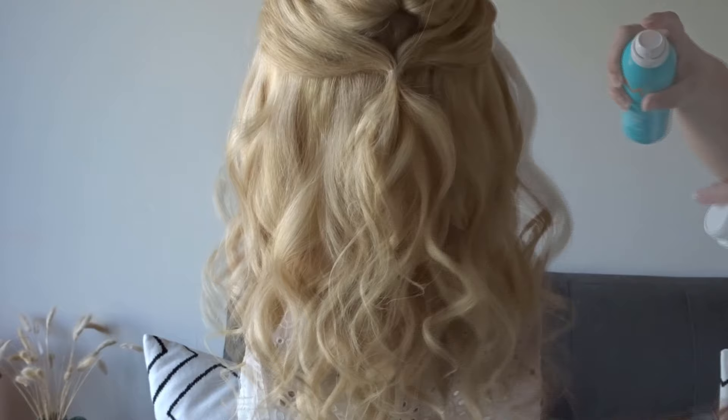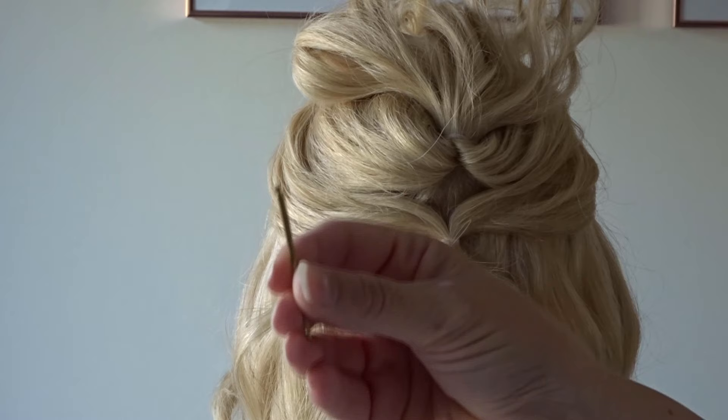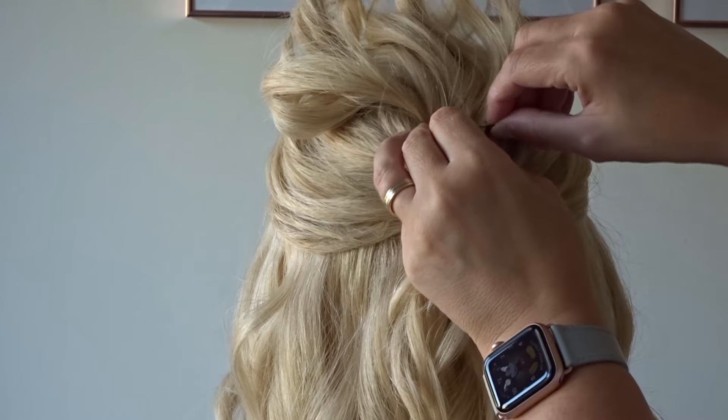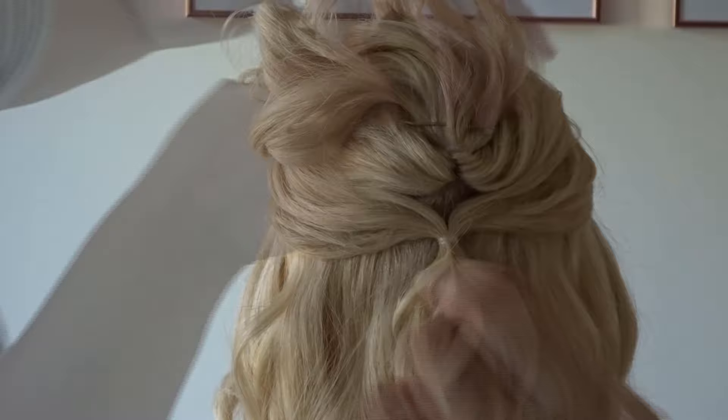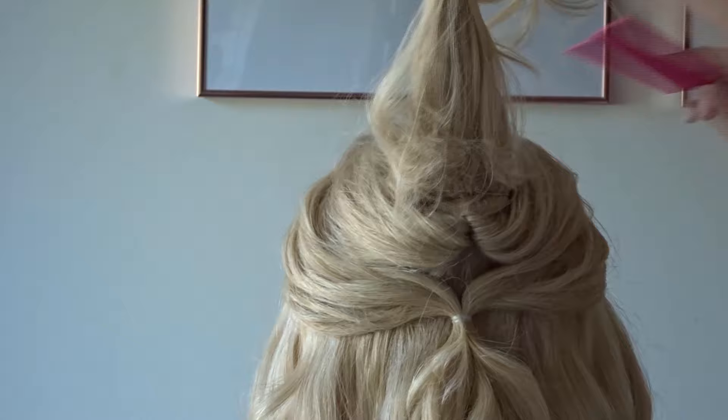Release that top ponytail from its clip and we're just going to push the little ponytail forward and pop a couple of bobby pins making a crisscross shape to hold it to the scalp — one in from the right hand side and then one in from the left hand side. Add a couple of inches of back comb just above those bobby pins and then flip that little ponytail back over.